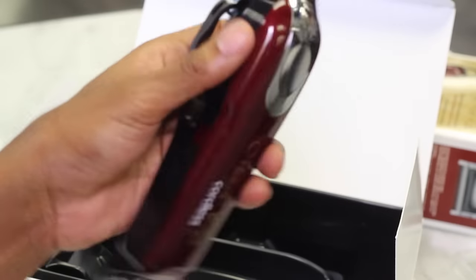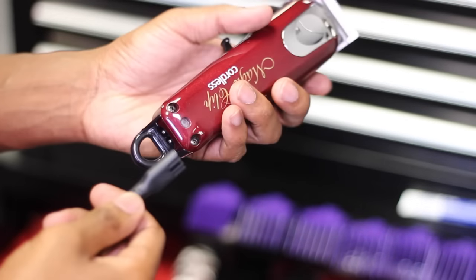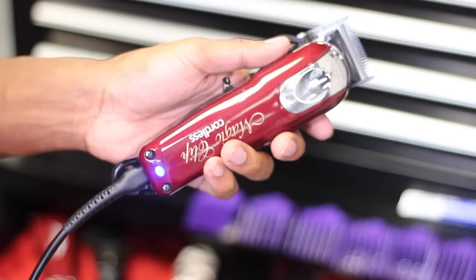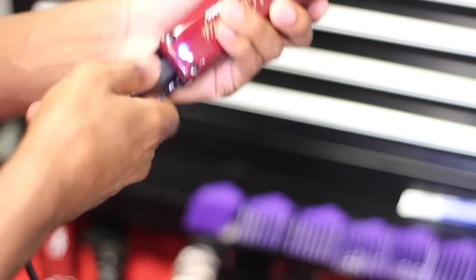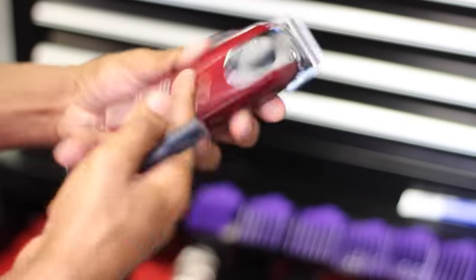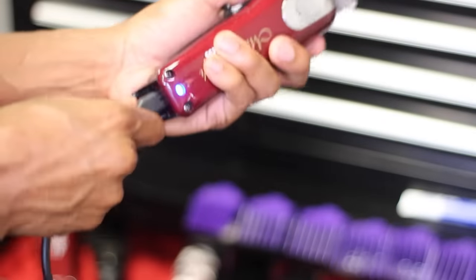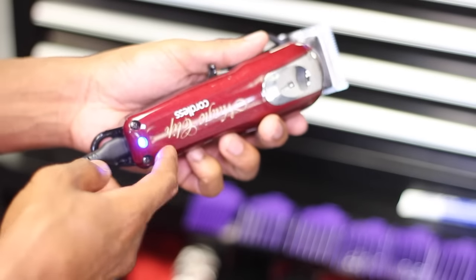It also comes with a charger so you can charge the cordless Wahl clippers. I'm gonna hook this clipper up to the charger right now. The light turns blue, and when the light turns off that means it's fully charged. You can use this clipper with the charger on it and cut all day if you want. But once you disconnect it, it's running off of the battery inside. Once it goes out it goes out, but you can hook it up and it'll be at full power. I want to give you all a little sound check real quick.